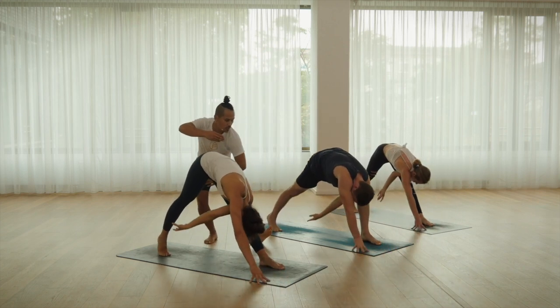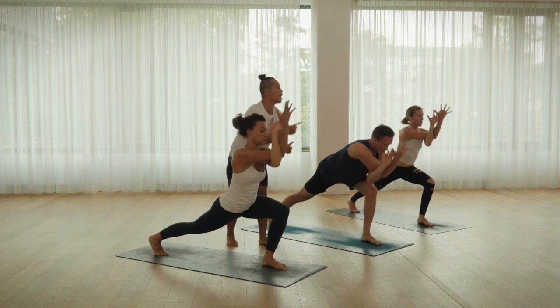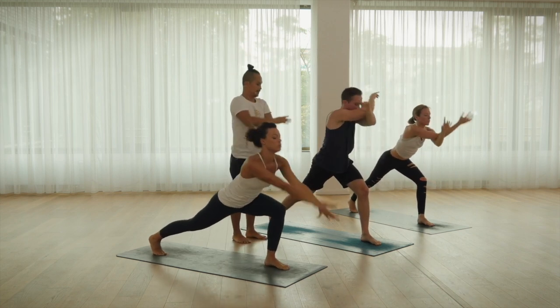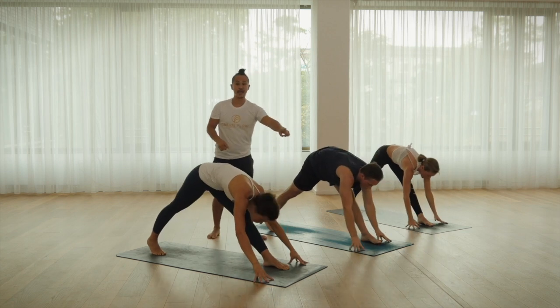Let's move a little bit more smooth. Garuda, warrior one, up. Parsifuttanasana, exhale. Left leg, up.